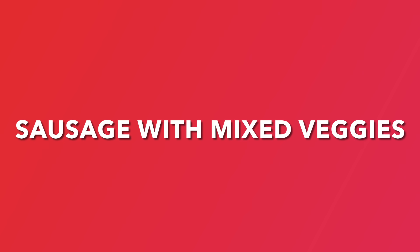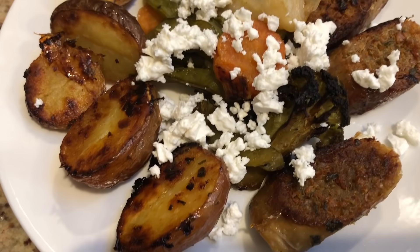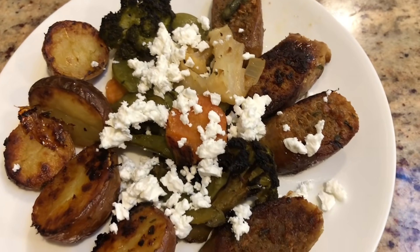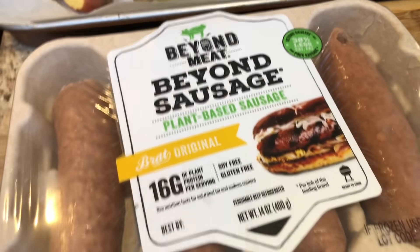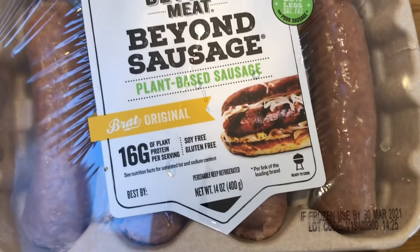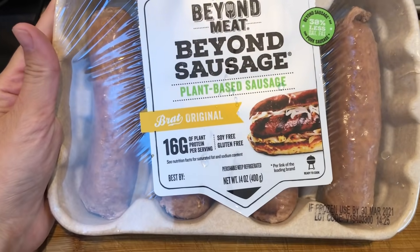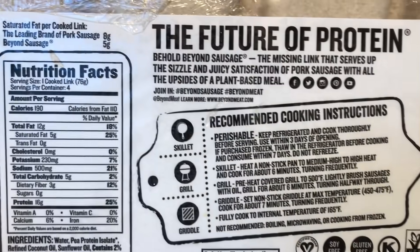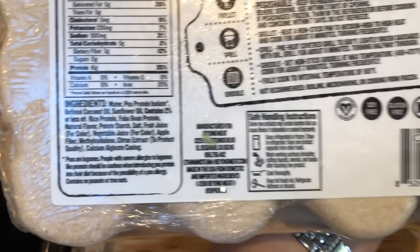The next dinner idea that I wanted to share with you is this sausage with mixed vegetables that is completely parv and I topped it with some feta cheese over the top. I found these Beyond sausages in Costco — you can find them in supermarkets in the frozen section sometimes — and it's just a good alternative when you just want to stay away from meat. This was my very first time trying it and I was very pleasantly surprised.